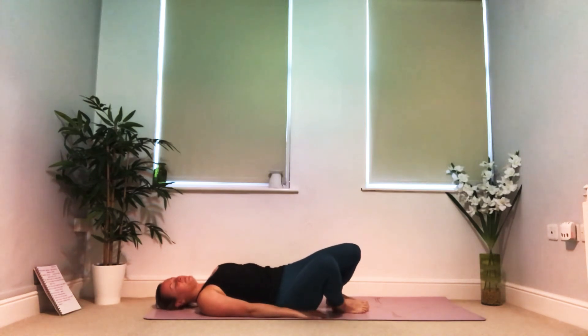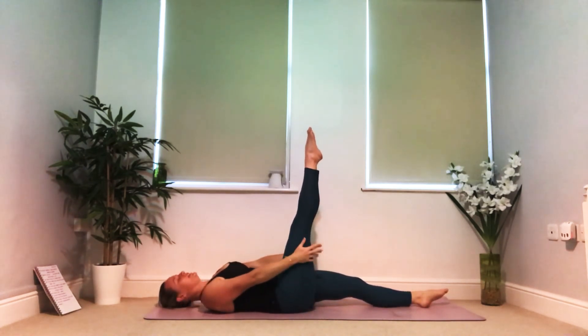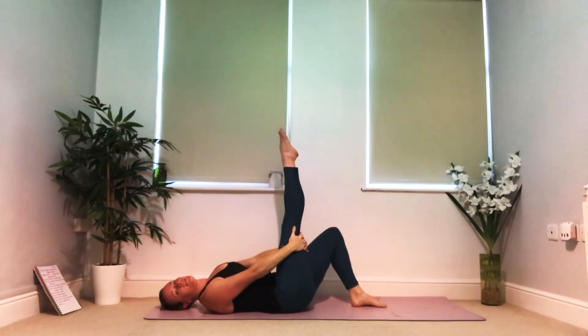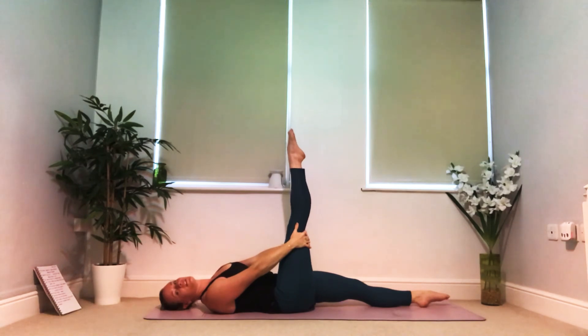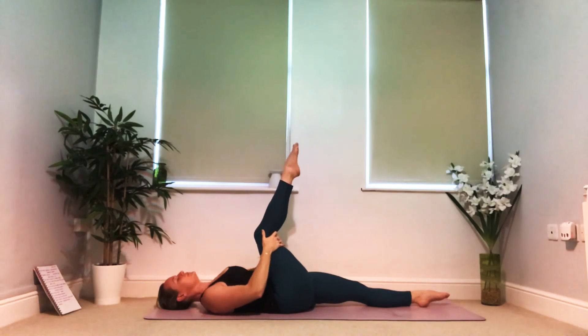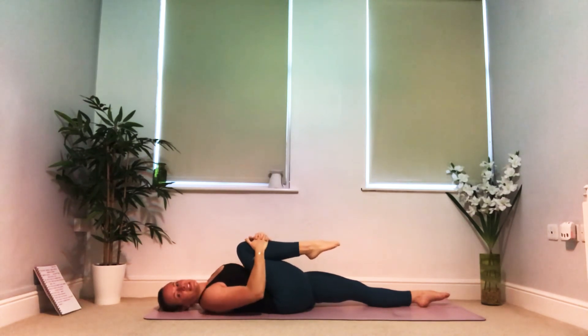We're going to start to slow things down now. Extend your left leg along the mat, lifting your right so your toes start to reach towards the ceiling. Gently take a hold at the back of your right thigh for a hamstring stretch — if this is a little strong you can bend your left knee with the foot closer to your hip, or if it feels good let the left leg extend. Close your eyes or lower your gaze and bring your attention back to the sensations within the body as the breath starts to slow. Gently start to pull your right knee a little closer towards you, allowing the knee to bend, and eventually let the heel come down towards your hips.